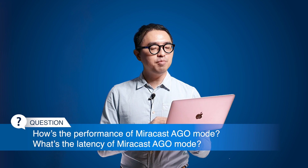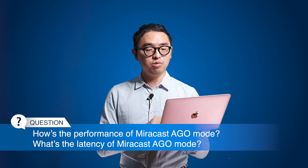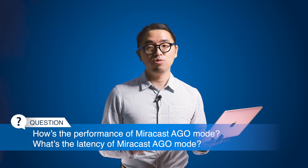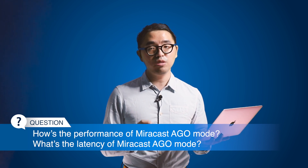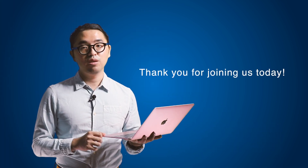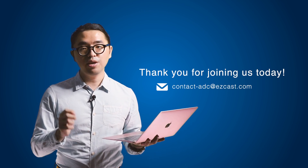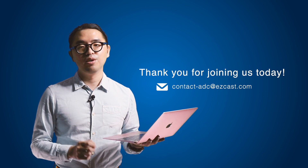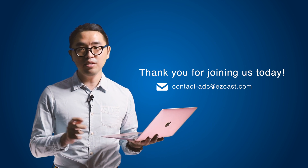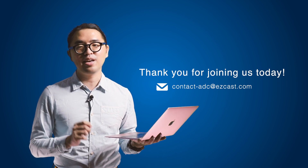Next question: what's the performance and latency of Miracast AGO mode? For most scenarios, the latency is between 80 to 100 milliseconds, which is not very noticeable. That's the end of today's Q&A time. If you'd like to check out the webinar again or other related content, feel free to visit our YouTube channel. If you have any further questions about Miracast AGO mode, please feel free to email us directly. Thank you for your time today — we look forward to seeing you at the next webinar.